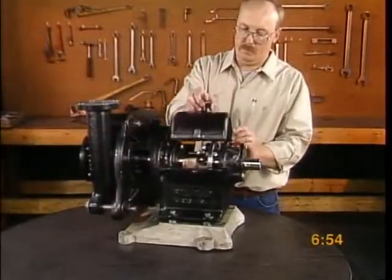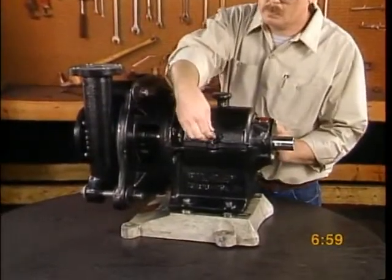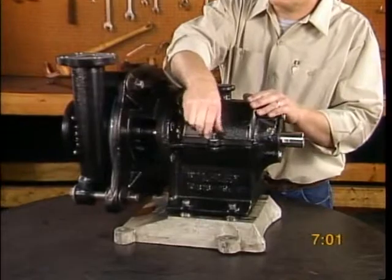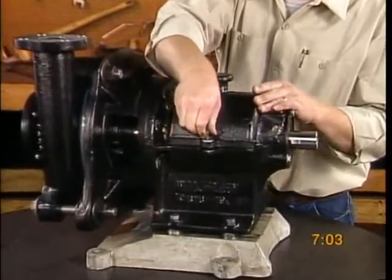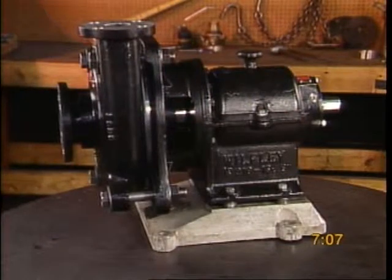You've assembled your Wilfley AF pump and now you're ready to put it to work. Secure the safety guards. Be sure the bearings have been properly greased — please do not over grease the bearings. Bearings that are over greased can overheat and wear prematurely.